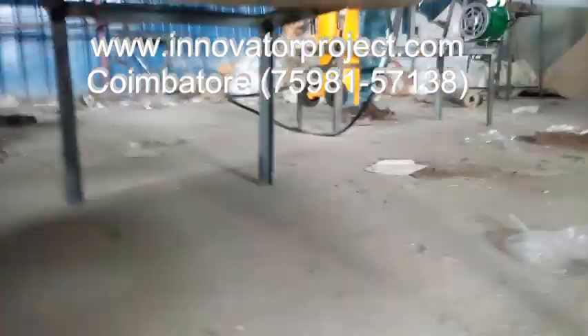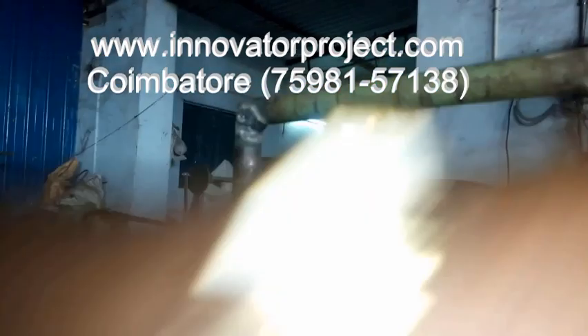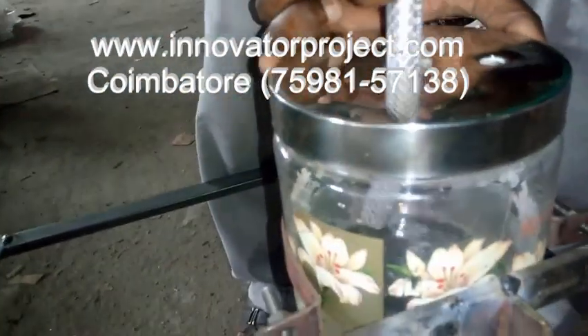During the burning time, carbon dioxide will come. In this tube, carbon dioxide will come. This gas will go to here — this is the water tank. You have to put the tube into the water, tip this tube to the other tube.